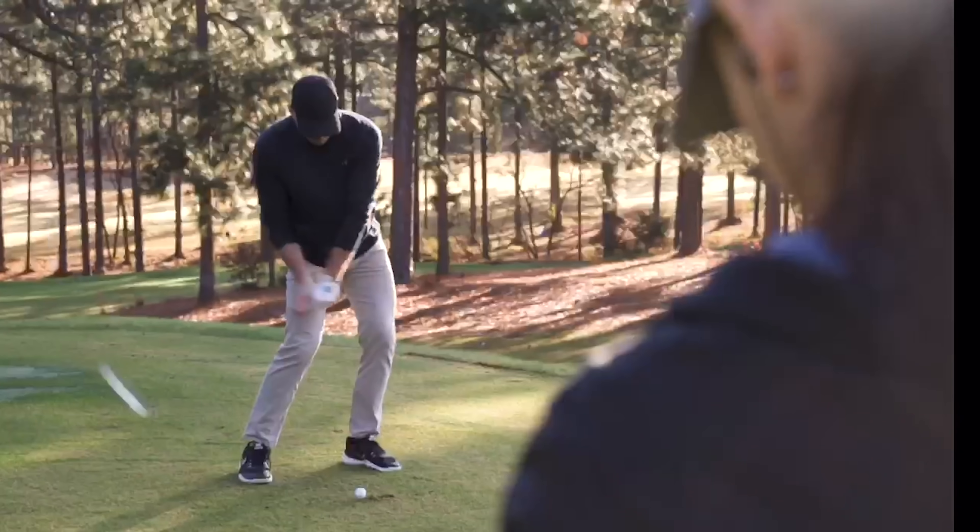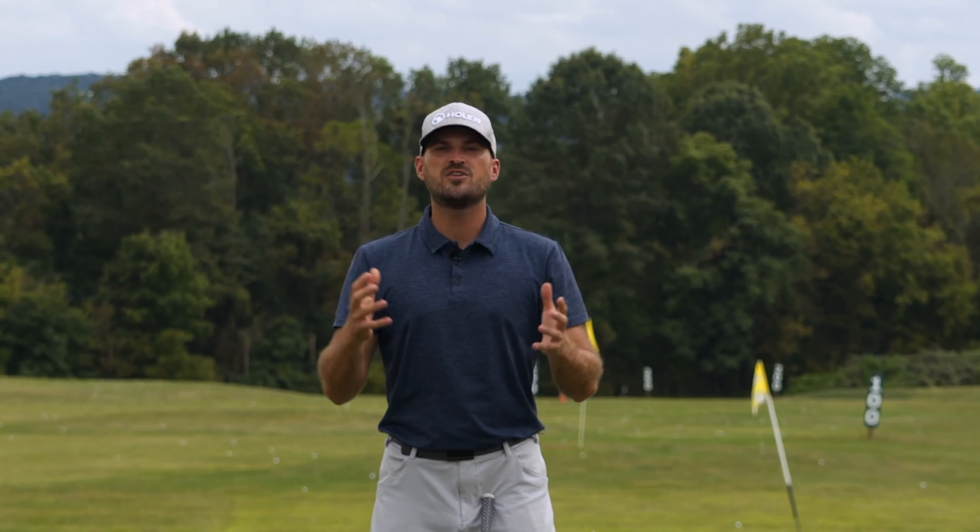Hey guys, Eric here outside at the Bethlehem Golf Club. In today's video, we're gonna talk about syncing up the arms with the body in the golf swing.